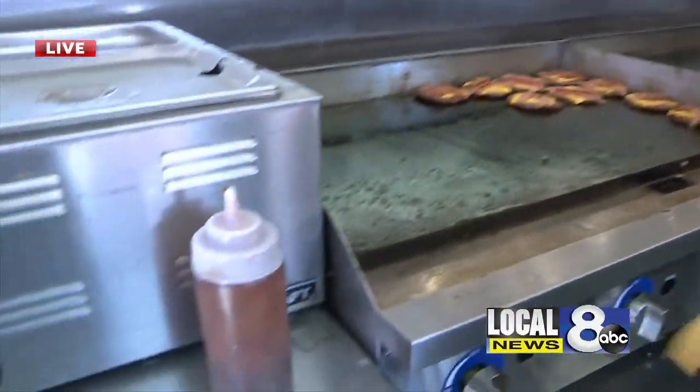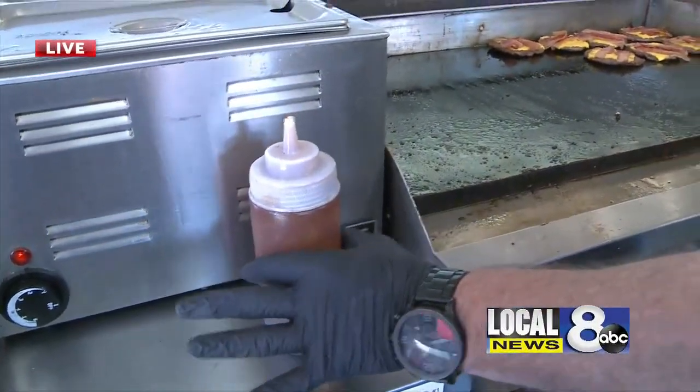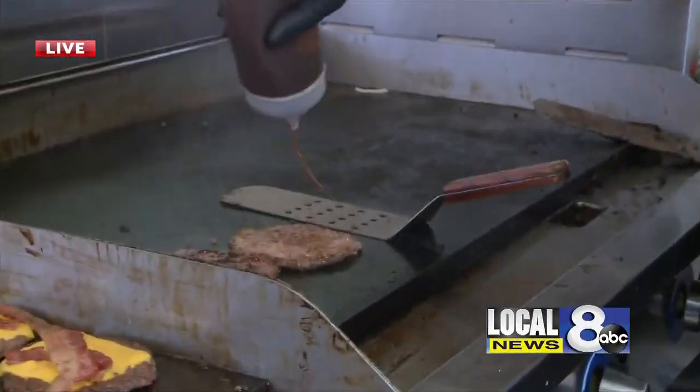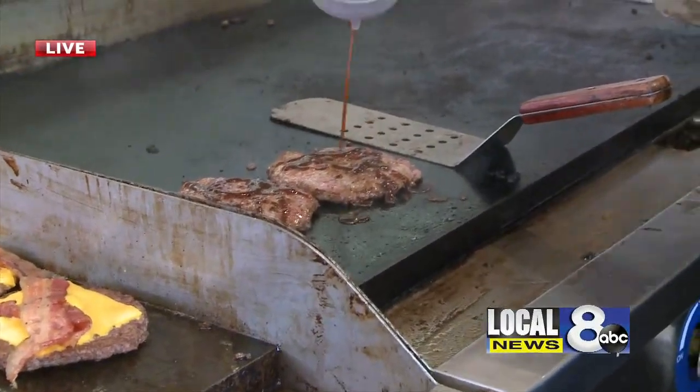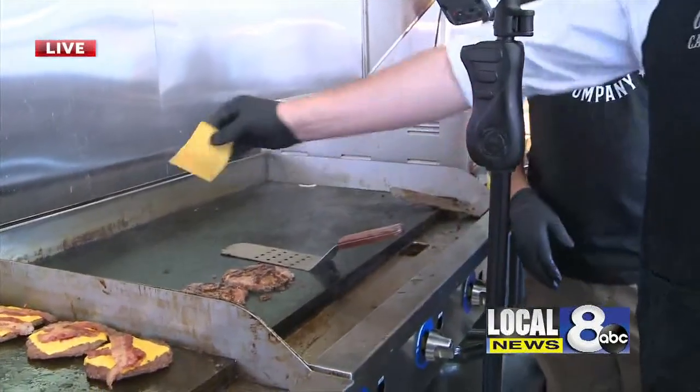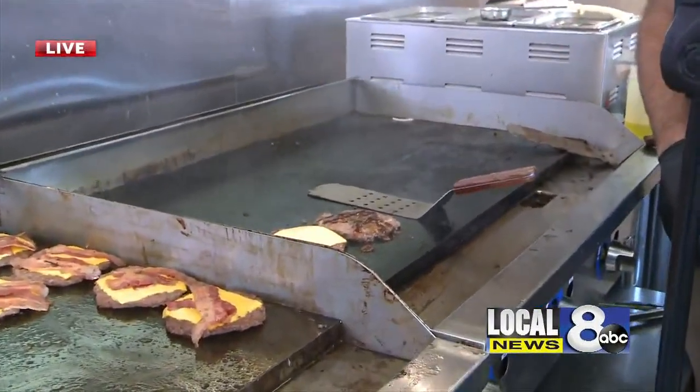So first we grab the barbecue sauce. So this is the secret here. Some people say we don't have any barbecue sauce on there, but it's underneath the cheese. Oh, it's hidden — underneath the cheese. That's how you do this. This is the secret to the Bull's Eye Burger.